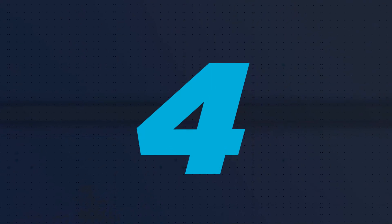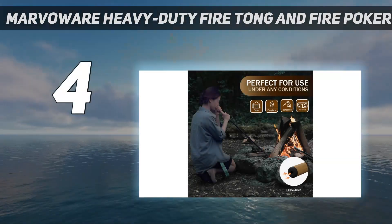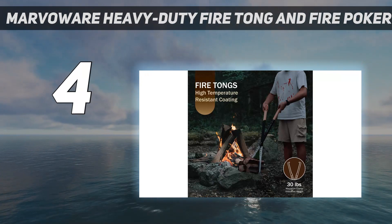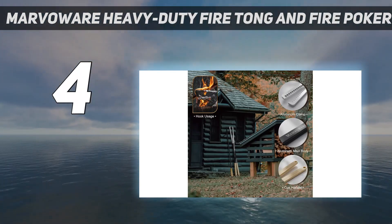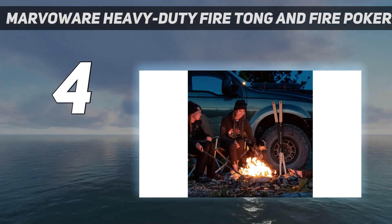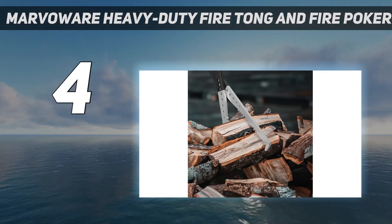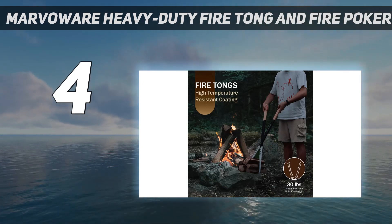Coming in at number 4: the Marvoware Heavy-Duty Fire Tong and Fire Poker Set. Large outdoor fire pits require heavy-duty tools, and this set delivers just that. The large claw tongs use serrated teeth to securely grab and hold logs, and their 38-inch length keeps you and your hands at a safe distance. The wooden handles of the tongs and poker won't heat up like metal options, and the poker even provides a hollow handle for blowing oxygen on struggling embers.